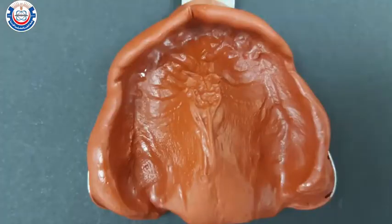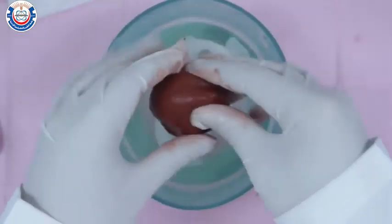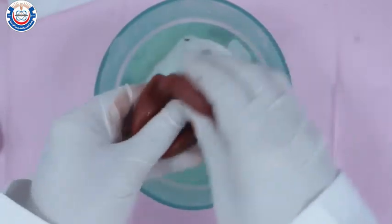To make the upper impression, follow the same procedures for manipulating the impression compound material. Once the material is completely softened, shape it into a bowl.